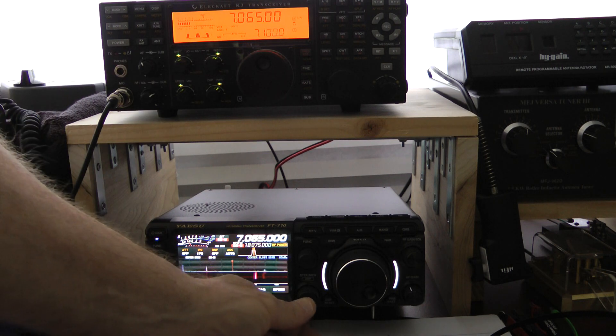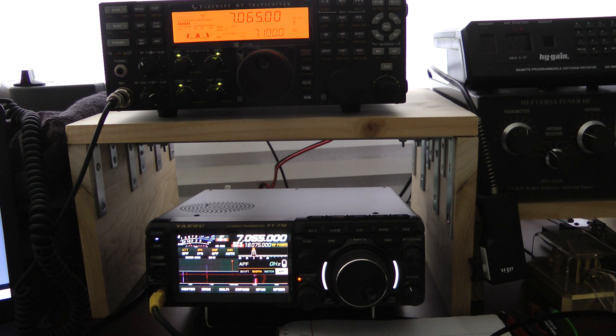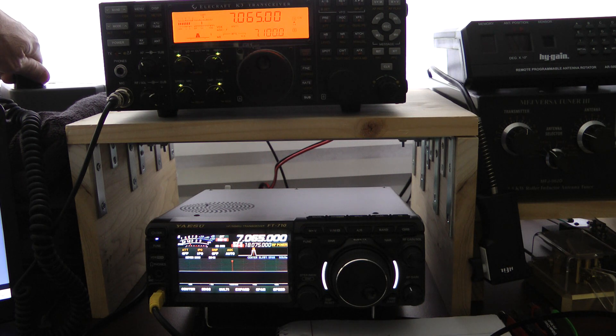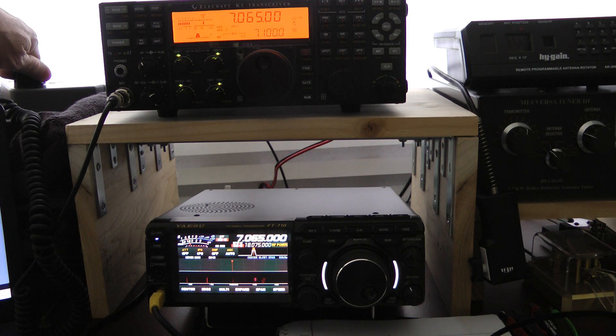Now I'm going to turn APF off. Back to the Elecraft. I'm going to turn APF off. Back to the Yaesu. Back to the Elecraft.